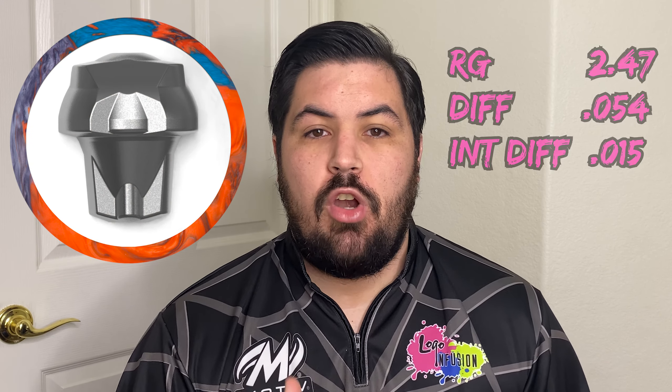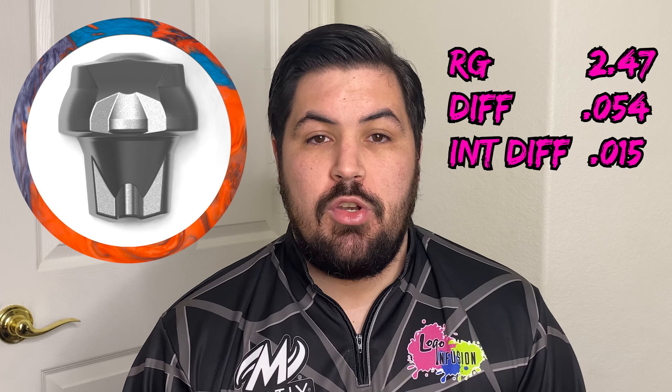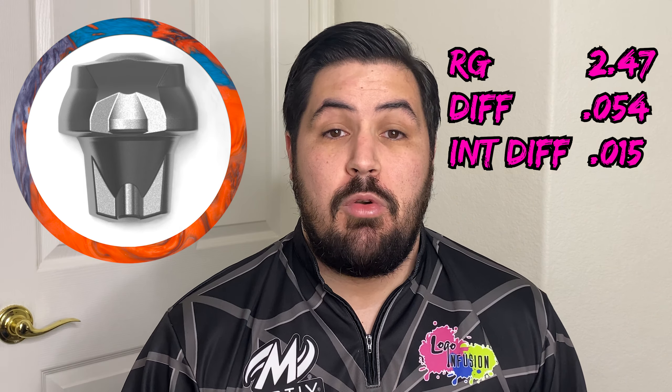The Jackal Ghost and the Jackal Flash are two of Motiv's greatest asymmetrical balls, and both of them happen to be on my top six balls of all time. The one big thing that the Jackal Flash and the Jackal Ghost have in common is that they both share the Predator V2 core, which in 15 pounds has an RG of 2.47, a differential of 0.054, and an intermediate differential of 0.015.